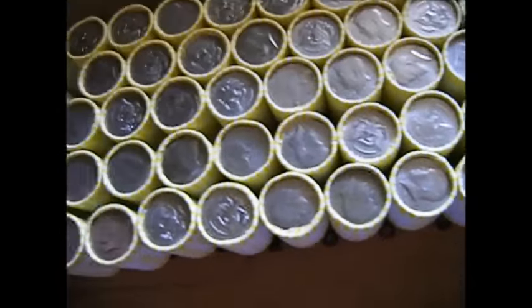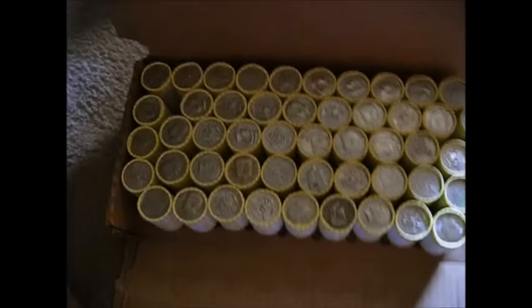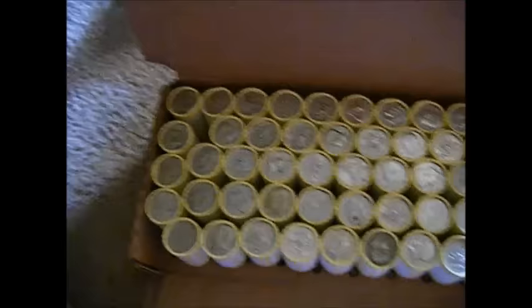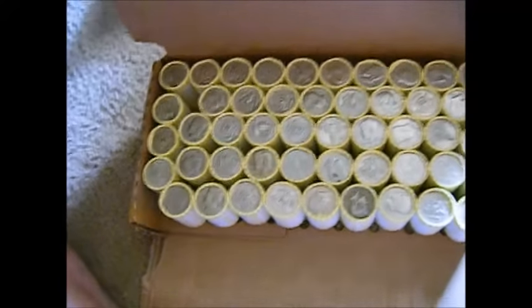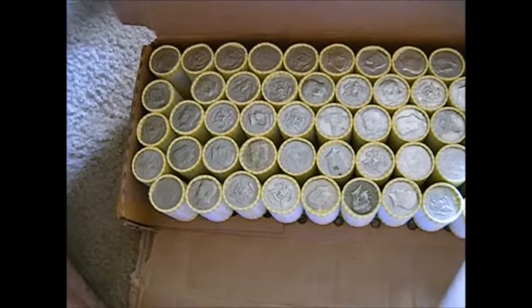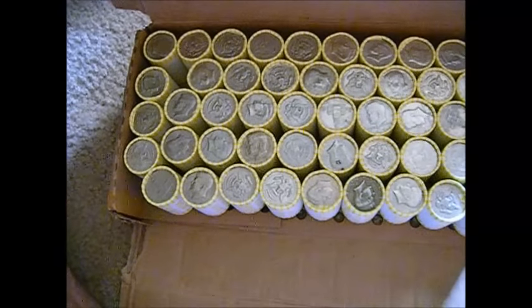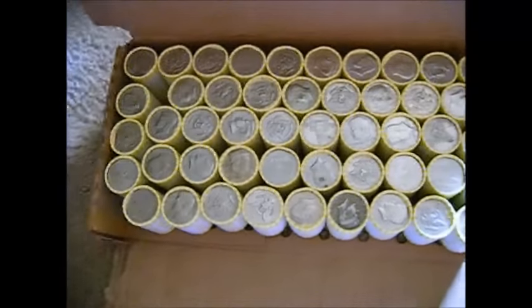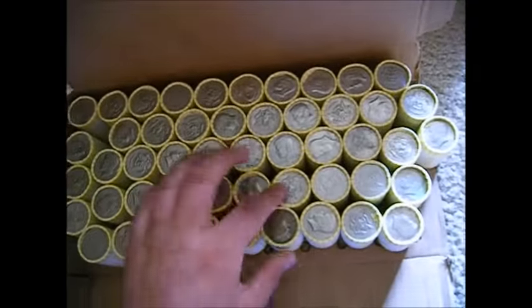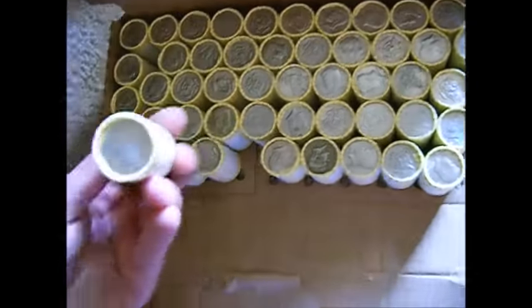Good luck if you guys do this — it is getting very, very hard to get a hold of these cases, at least for me. I used to be able to get them from four different banks, and now all but one bank will give them to me. The other banks said they're not allowed to do it for the public; half dollars they don't really deal with anymore — nobody comes in to get rolls, so they don't order them. Which is very sad for people like me.